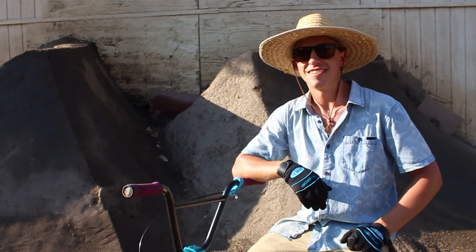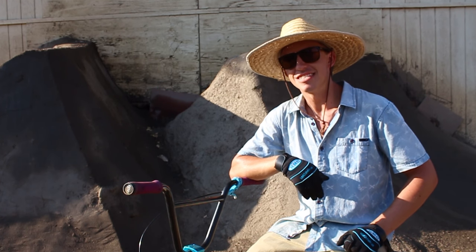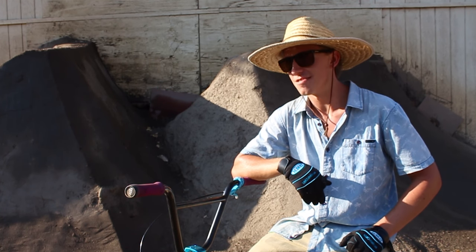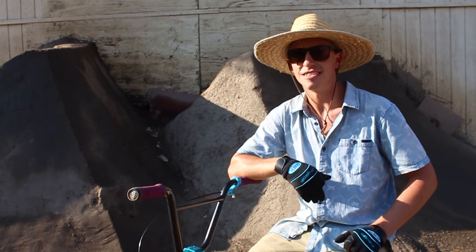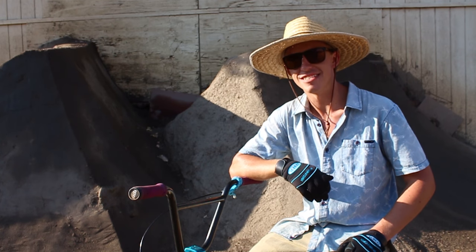What's up guys? My name is Danimal. I'm the trail boss here at Woodward West. Riding dirt jumps is one of the funnest things to do on a BMX bike, but one of the most important things about riding dirt jumps is fixing the damage that you leave behind. So today I'm going to teach you guys how to patch a dirt jump.